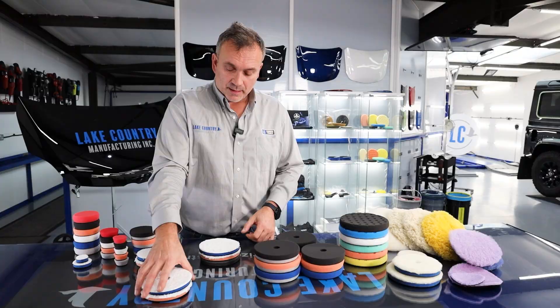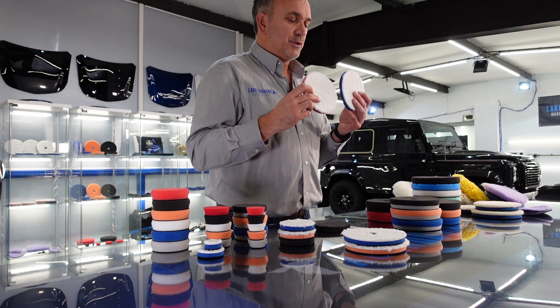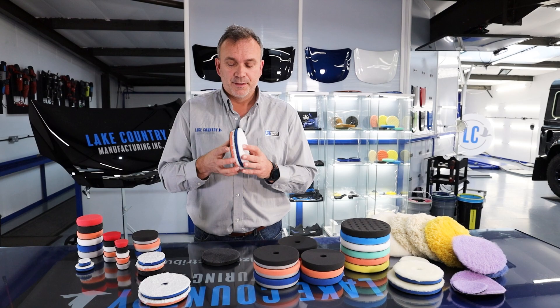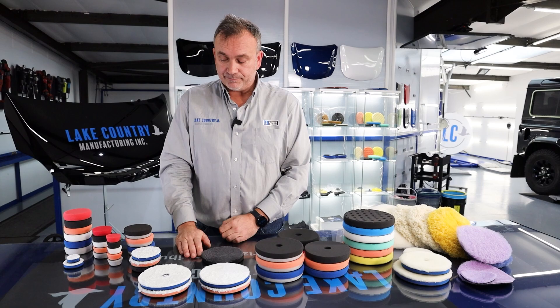Let's talk about the microfibre range. We've got two ranges and they are the same cut level — it's just preference for how you like your pad; do you want to get into a sharp edge more? Some prefer a tip, some flat. Those two look like the same microfibre but are actually a different pile — one is firmer and one is softer. Then we've got a very soft pad with a different microfibre on the face, so we've got three levels of cut in microfibre technology.